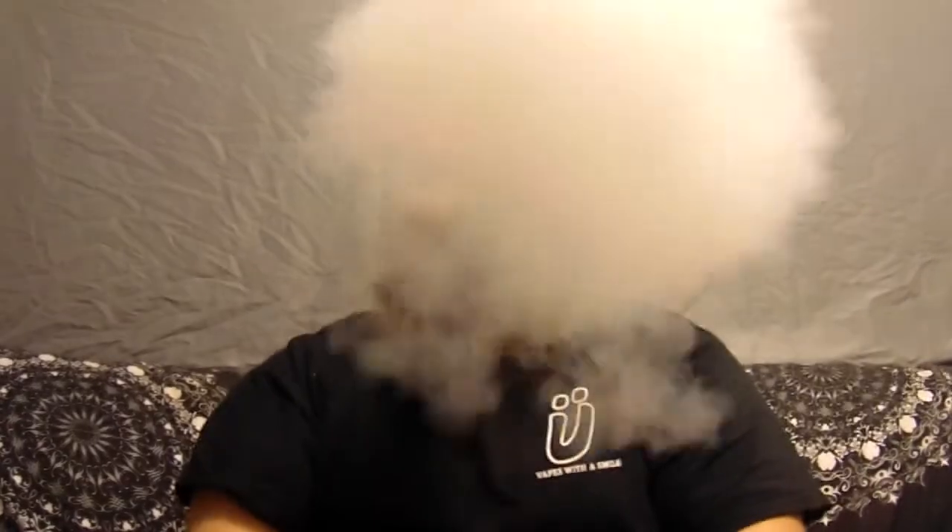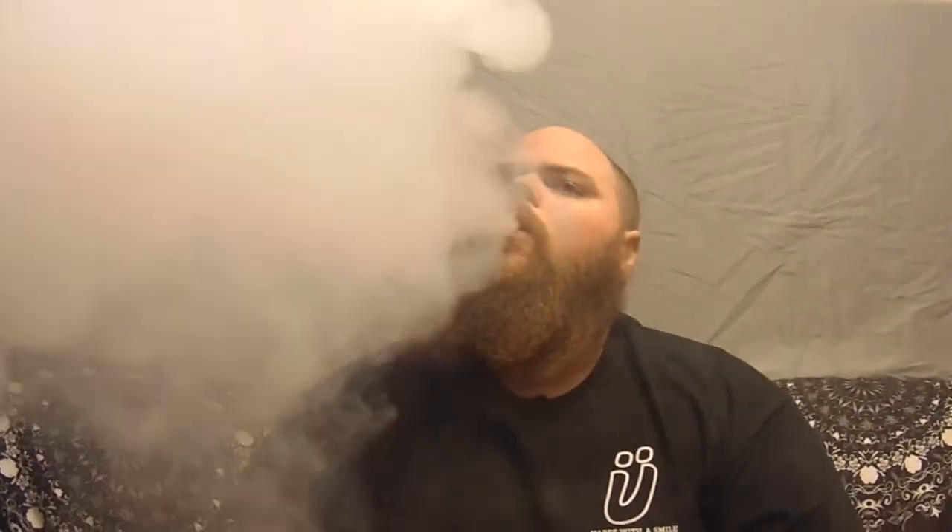This is Donuts by Cloud Heads. Let's see how she goes. Oh, that right there. Great cloud production as far as I'm concerned.